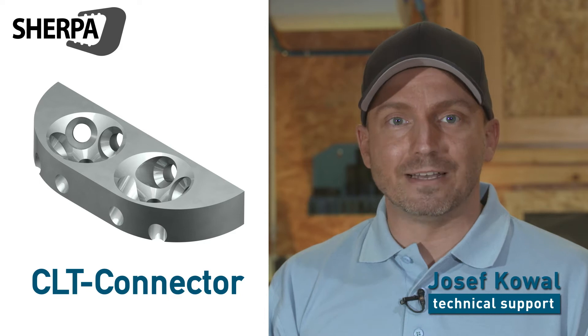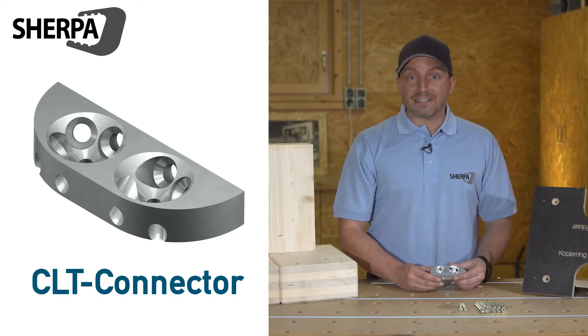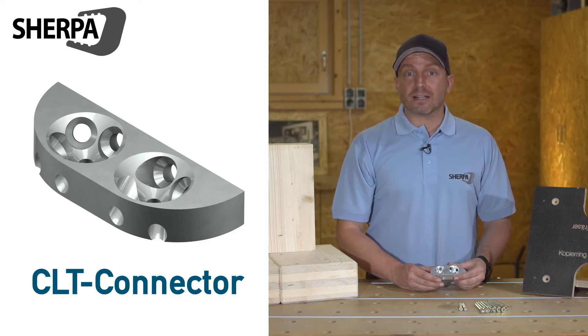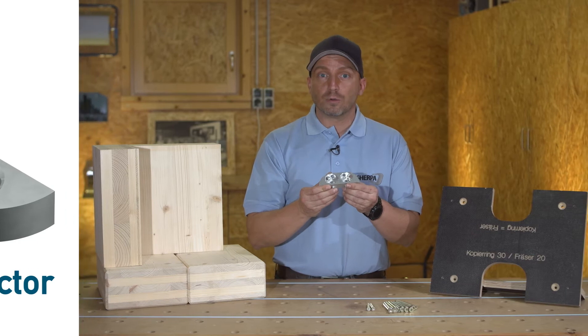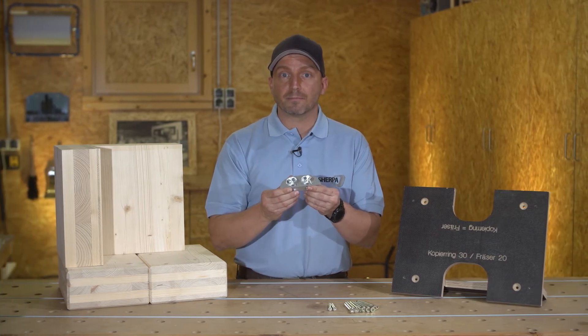Cross-laminated timber has revolutionized timber construction worldwide. Sherpa is the first manufacturer to develop a standardized connector specially designed for cross-laminated timber — the Sherpa CLT connector.